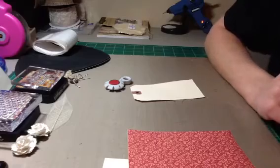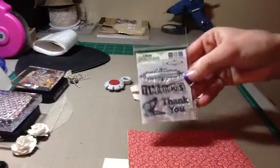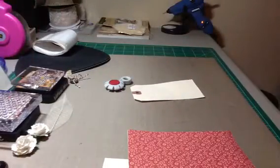One of them is the Thank You Set and it looks like this — I'll put it like this so you can see. And then I'm also using the polka dot stamp, and I'll show you that because we're going to do all that together.